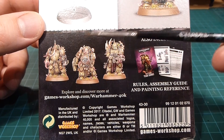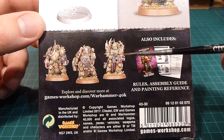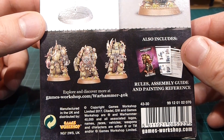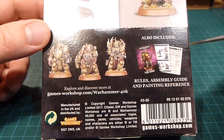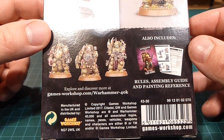It's got the champion in here with the power fist, the knife, and the sword, and it also has a regular dude with a bolter. So we can combine this with the other unit and now we can have two squads of five, which is awesome. Comes with the rules for the guys, the assembly instructions and all that.